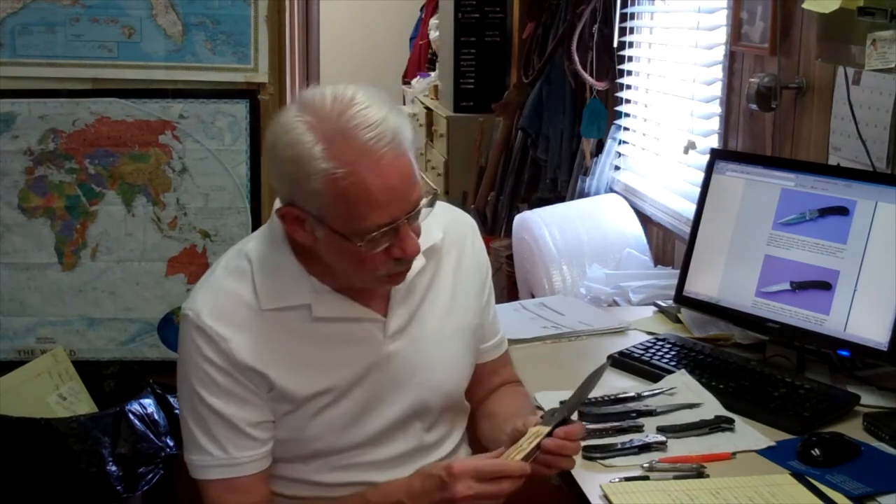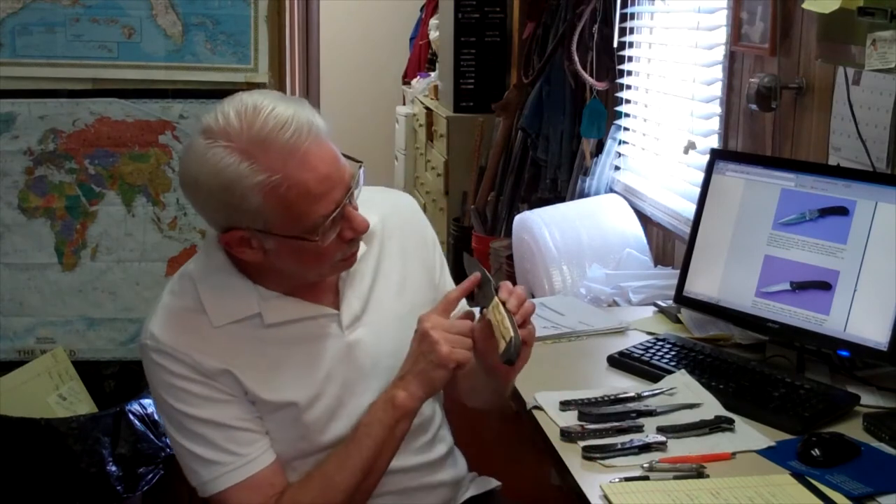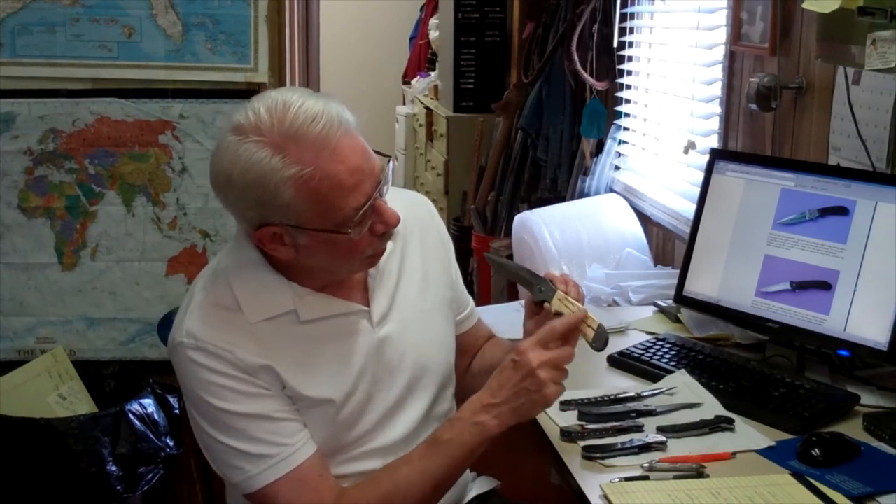This is a fancy one with Damascus blade, bolsters, and handle material of Mammoth Ivory — Surface Mammoth Ivory. The backspacer is Damascus with jewels set into it.